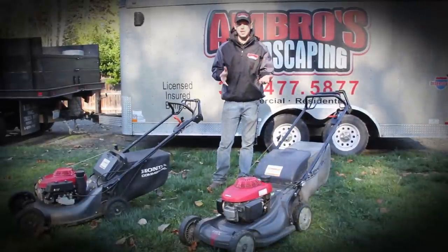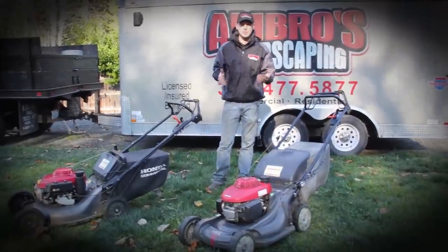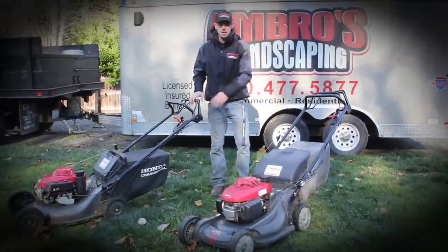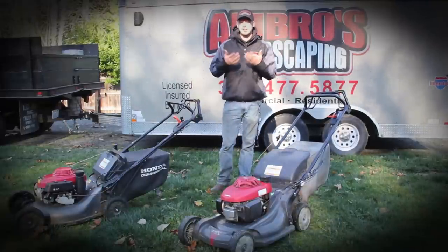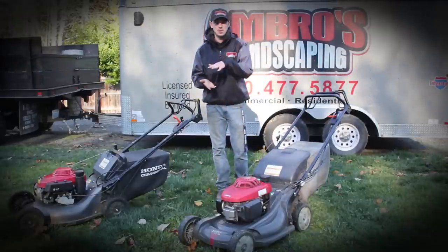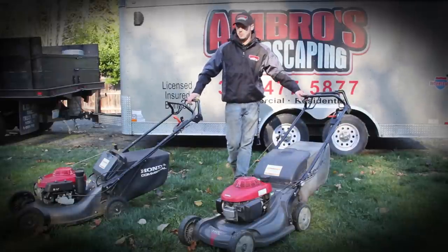Both mowers are great on the engines and I love the blade design they both have underneath. The key difference is the commercial cuts a lot better when bagging than the residential. The reason is the commercial has more of a bubble deck — I call it the bubble deck — where it sucks up the grass clippings better and has better airflow underneath, while the residential has a smaller clearance so it doesn't bag as well, though it does mulch better than the HRC 216.